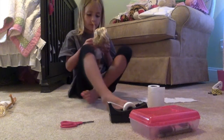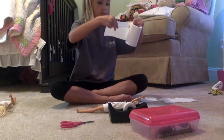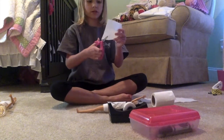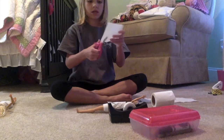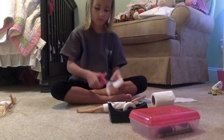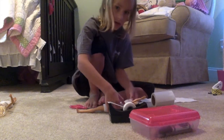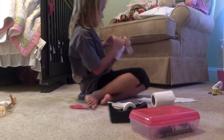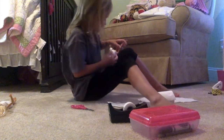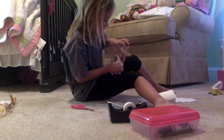When it's nice and tight, what you're going to do is take one piece of toilet paper, then take your scissors and cut it. After you cut that piece, you're going to start it right here.